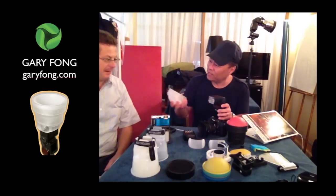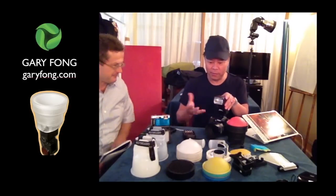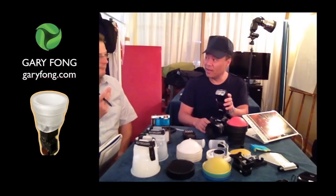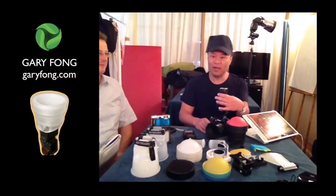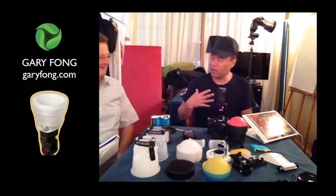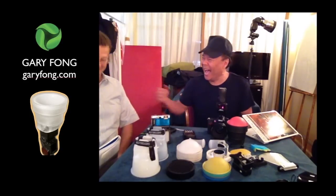Comment ça s'appelle? Light Sphere Collapsible? We didn't translate it. So, I'm going to say Light Sphere Collapsible. The name sounds very well in French — très élégant. Collapsible. It sounds like when we are in the U.S. and we say, 'oh, that's a French restaurant' — I don't like it anymore.